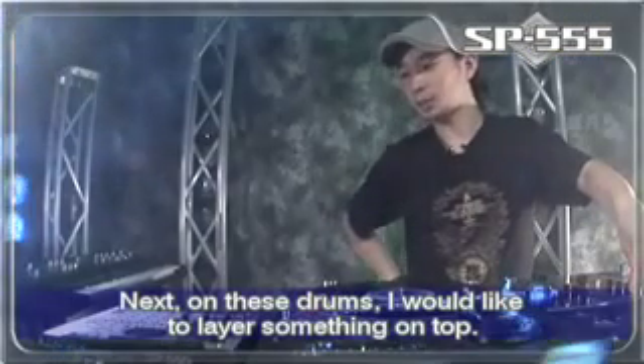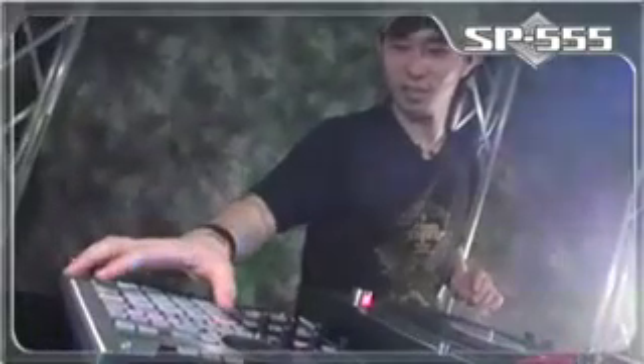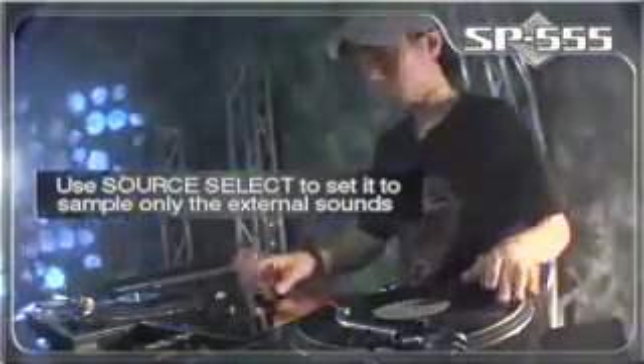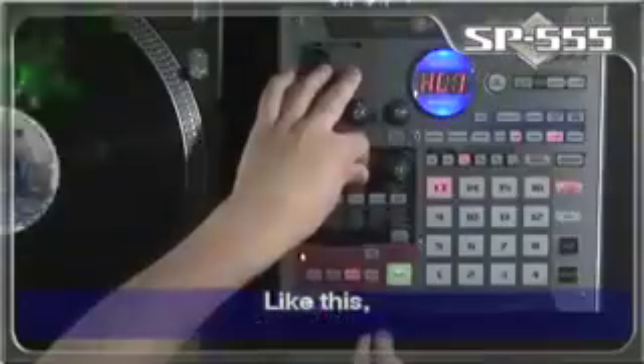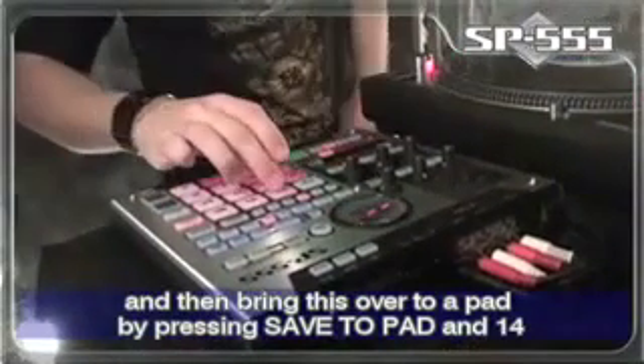Next, on these drums, I would like to layer something on top. Like this. And then, bring this over to a pad by pressing save to pad and 14.